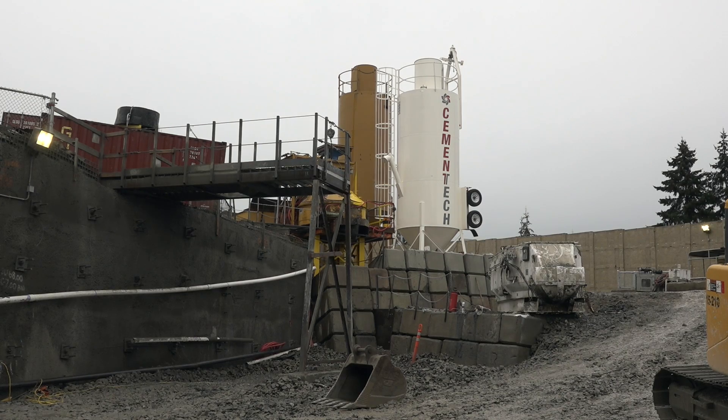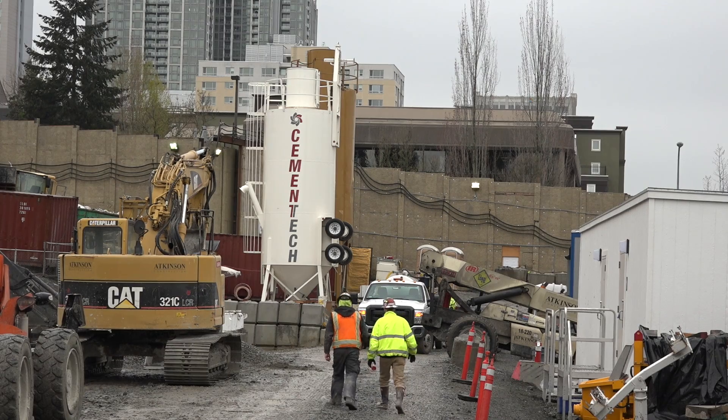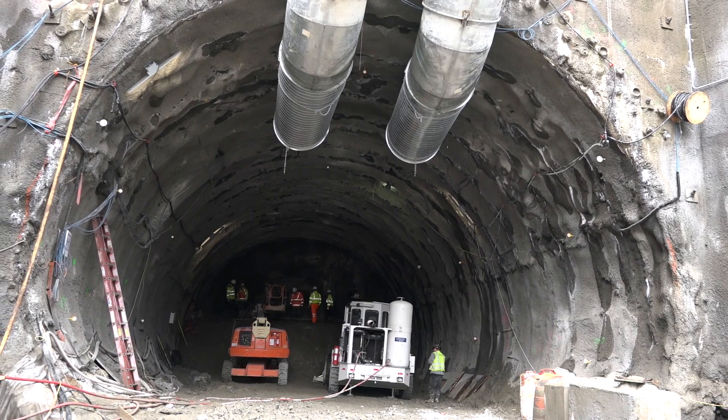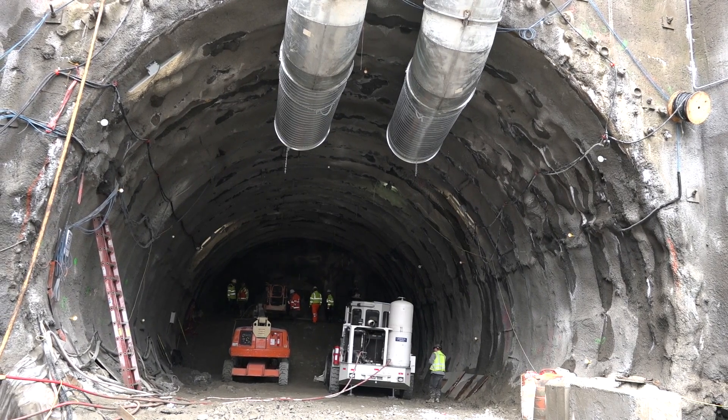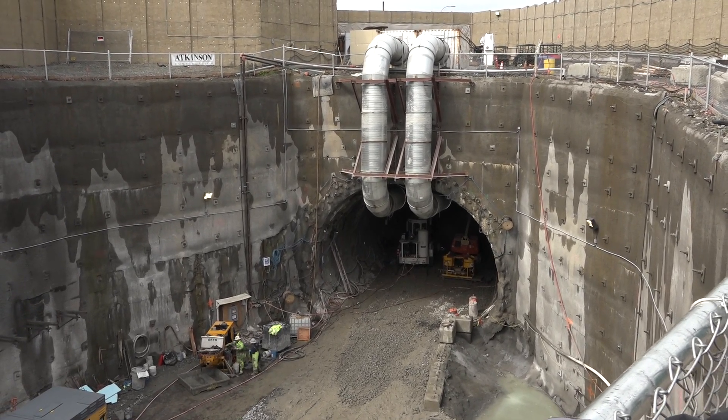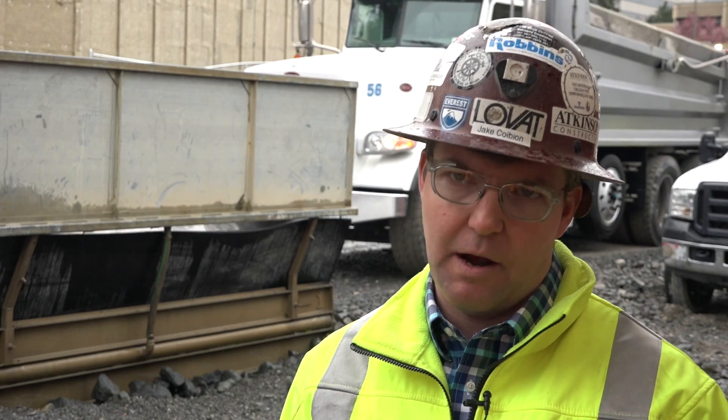Eventually, we will be batching all of our own shotcrete on the job site. The reason for batching on site is that we don't have a high volume that we burn and we need it 24 hours a day. The final lining is a reinforced cast-in-place concrete liner, and trailing behind that is the center divider wall that will separate the eastbound and westbound track alignment. The cast-in-place liner will be supplied by a local ready-mix supplier, as we'll be using roughly 200 yards a day every day for nine months.